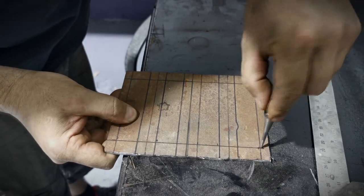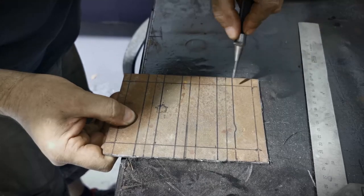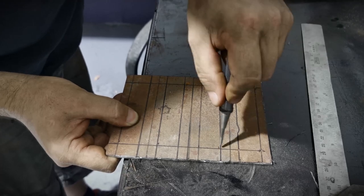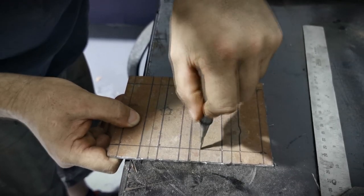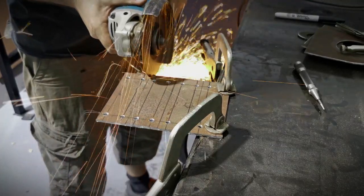From there we broke out the trusty Stabler centre punch and we were going to make four back plates for the brackets that will support the lockers from underneath. I decided I wanted to go with an industrial look for these brackets, so using a bit of scrap steel I had floating around, we broke out the one-mil cutting disc.